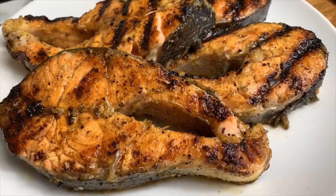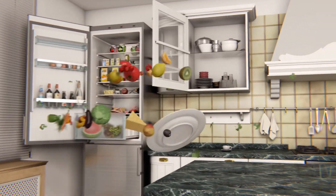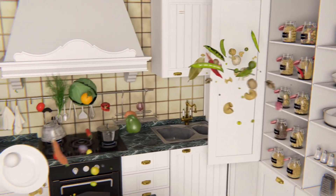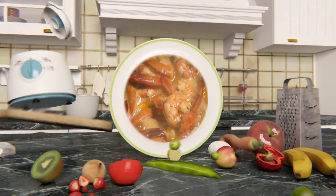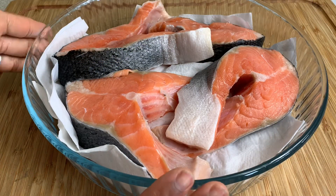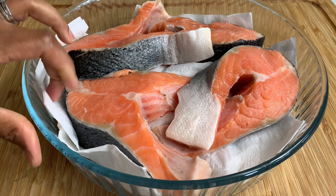Let's make some lemon pepper salmon steaks. Over here I have my beautiful salmon steaks and I did clean them with some lime and vinegar.